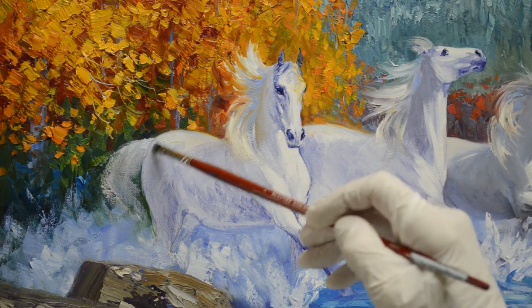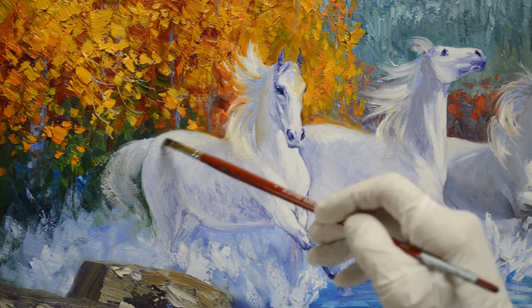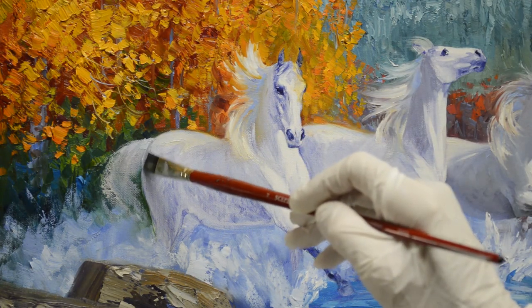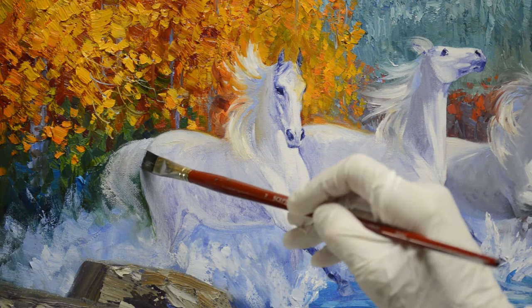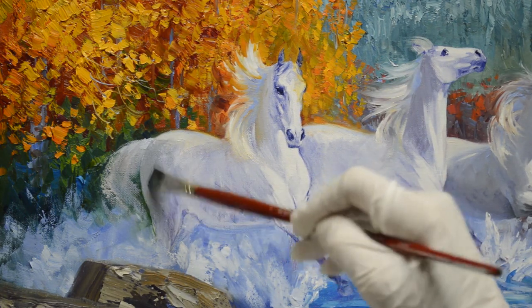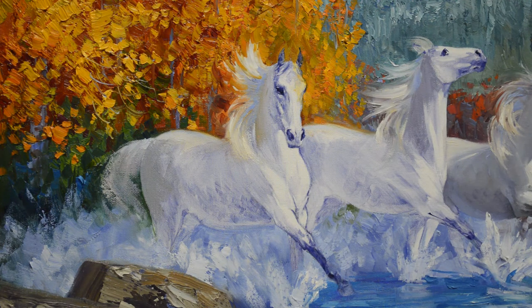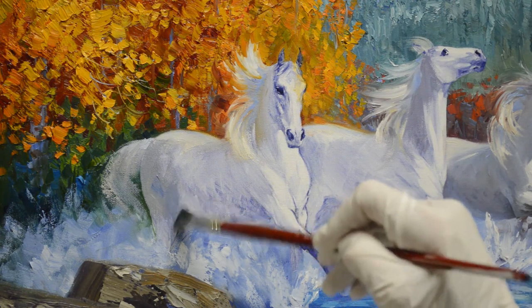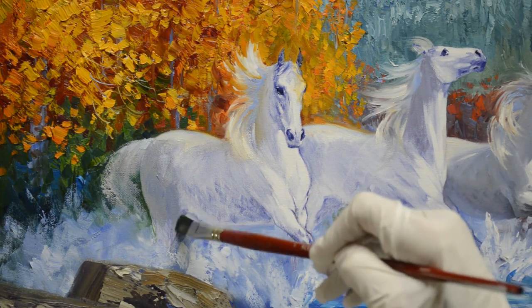Now his hips — I'm using a little bit of warmer white for the light hitting his hips. I'm using mixtures of white plus a little bit of my mud, which is ultramarine blue plus alizarin crimson. Then I've added some ultramarine blue into that and a little bit of cadmium orange. That just gives me a nice gray. I use several variations — some with more blue, some with less cadmium orange.